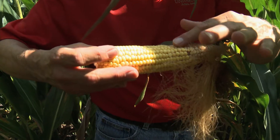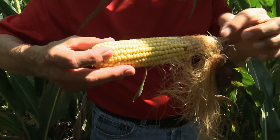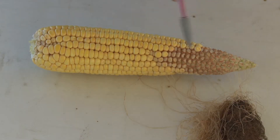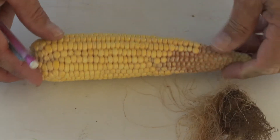We're seeing a little bit of what might be called a zipper ear, where on the underside of the ear we've lost a few more kernels — both aborted kernels and kernels that were never filled out in the first place.